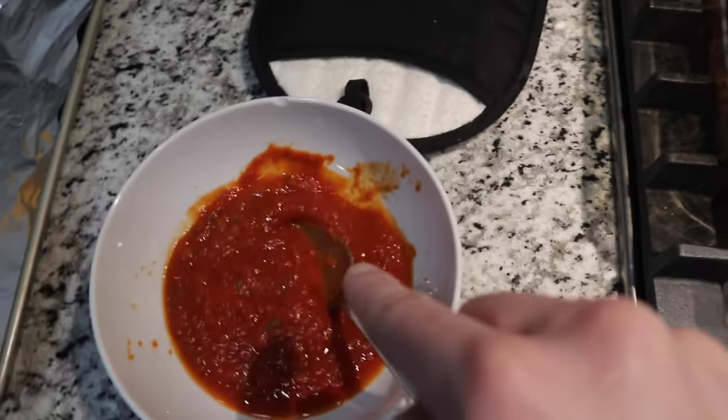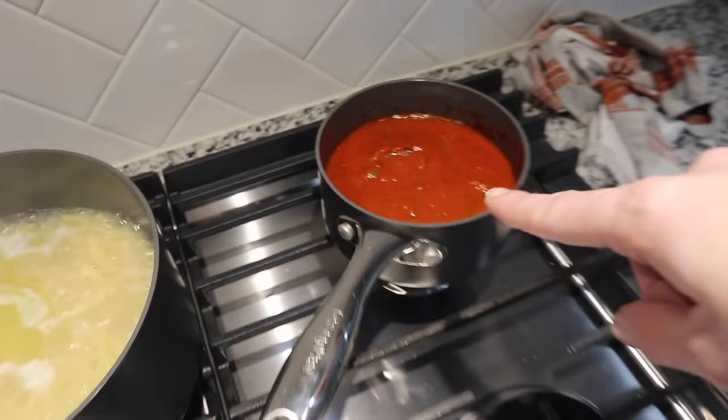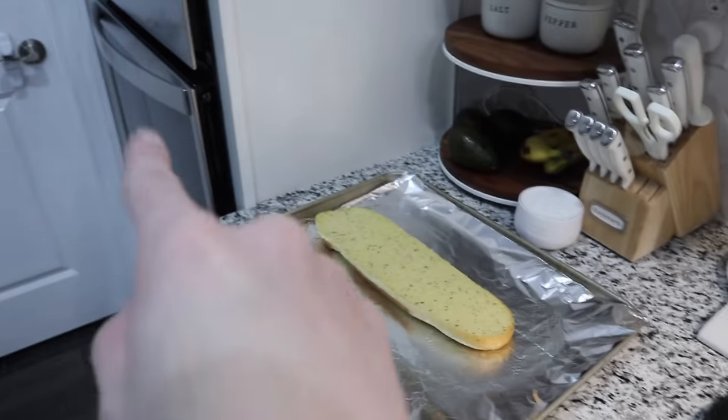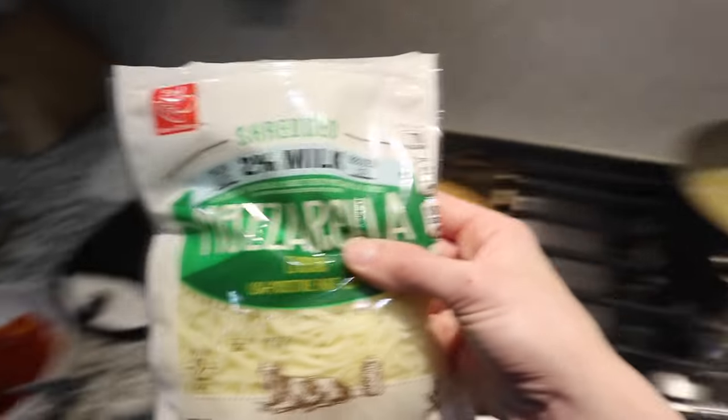The chicken is done. I'm going to spoon some of the marinara sauce on top — the rest of it from the jar I'm heating up. My noodles are almost done. I have some green beans and garlic, and I need to put the garlic bread in there too. I'm going to put the marinara sauce on top and then sprinkle some mozzarella on top.